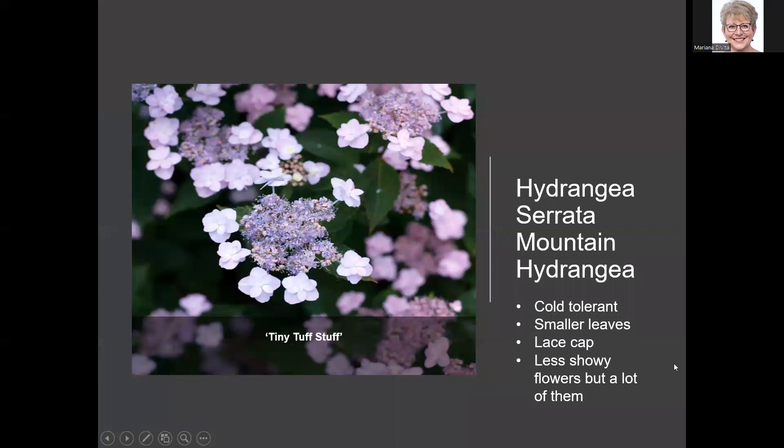Hydrangea serrata is a different type, though it shares characteristics with the mop heads. It does change color based on soil pH, but it is more cold-tolerant, so when we've had late freezes, this one still produces blooms. The blooms are smaller but numerous. The leaves are much smaller and narrower — it's a more petite hydrangea. Tiny Tough Stuff is two to three feet; the original Tough Stuff is four to five feet. They have a new one called Tough Stuff Aha, also two to three feet, but with slightly larger infertile florescences around the center.